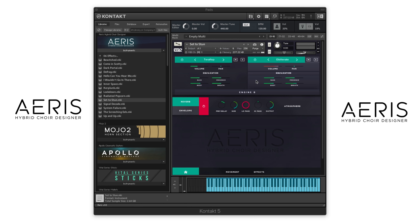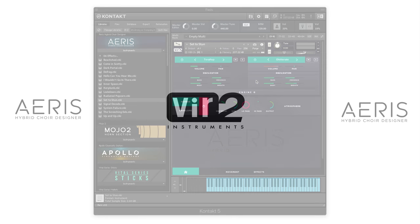So as you can see and hear, ARIS really provides fresh and inspiring, unique sound design possibilities with vocal samples. I hope you learned a little bit more about what this library can do. I hope you have a great day.